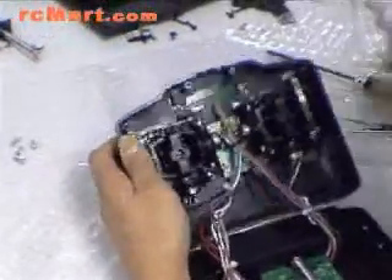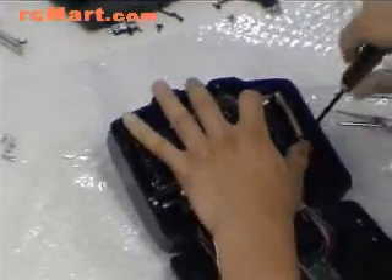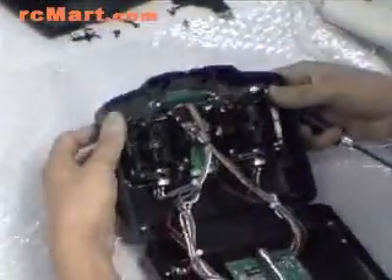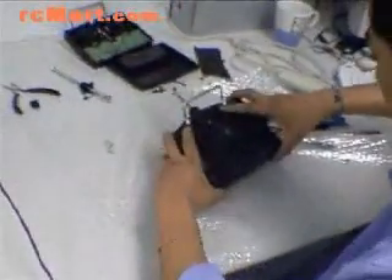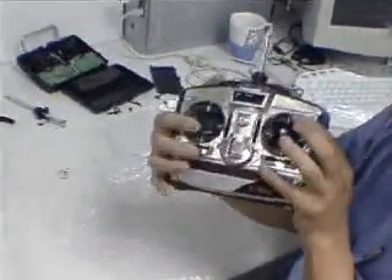If you feel this is too tight, you can just loosen this a little bit to fit your feeling. And that is all — then screw this back in. This is your mode one remote you're here now — done.